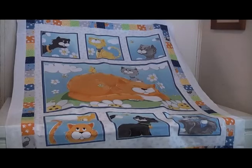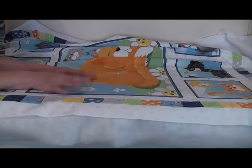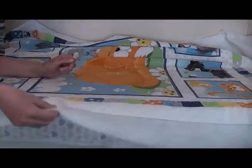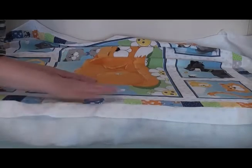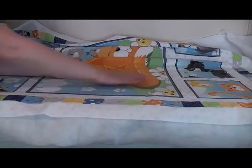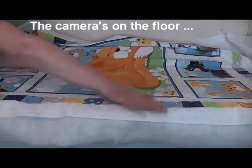Give the quilt top one final press with your iron. The next stage is making the quilt sandwich. To make the quilt sandwich, you're going to need a vacuum cleaner and a large flat surface — for most of us, that means the floor. Vacuum clean the floor first so you don't pick up any debris on the backing fabric. A quilt sandwich refers to your quilt top, your wadding or batting, and the backing fabric — all three layers together.